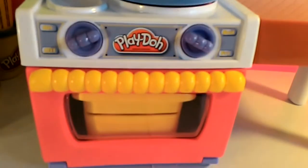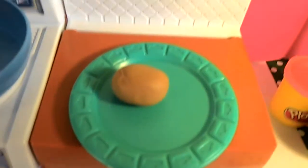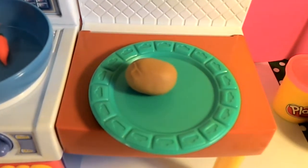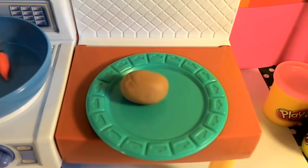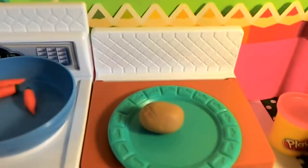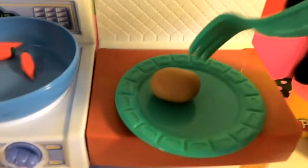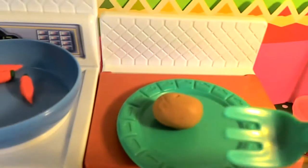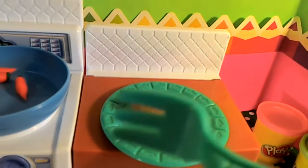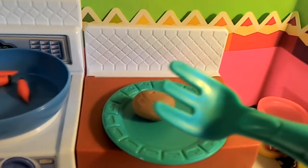Our carrots are finished, and now we're going to check on our baked potato. Here's our baked potato — it looks like it might be done. Do you know how to check if a baked potato is done? You have to stick it with a fork. Let's check. Do you see any steam coming from it? Nope, looks like we have to put it back in. Let's put our baked potato back in the oven.